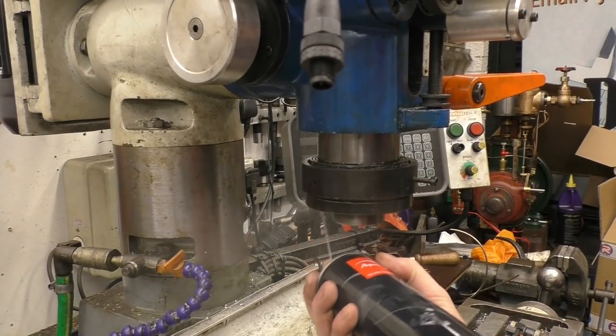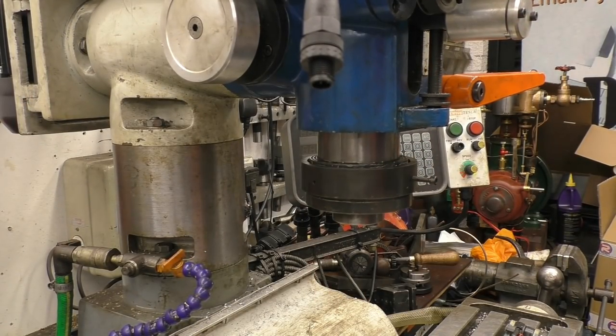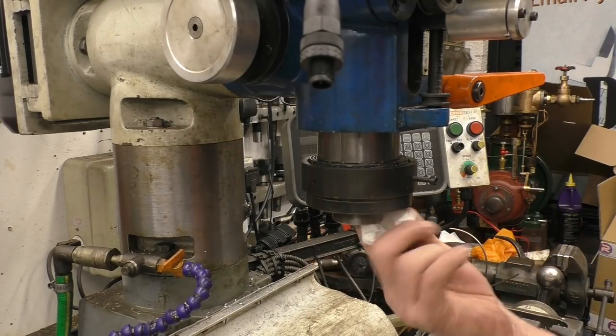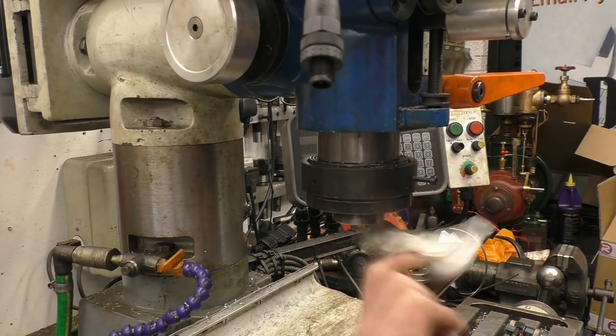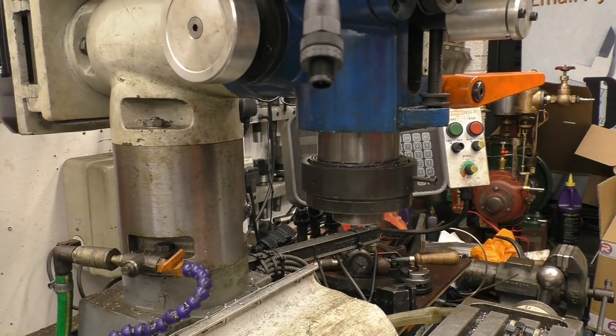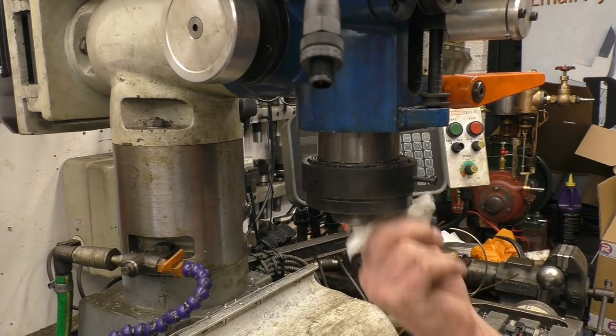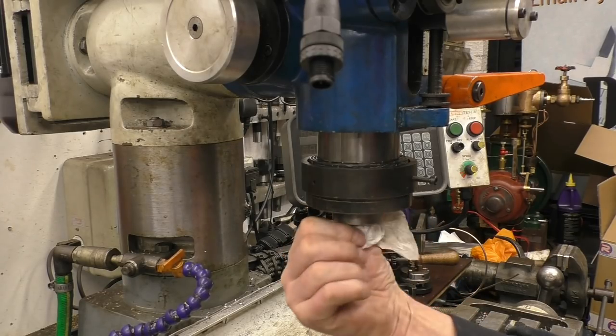We'll need to clean the taper on the spindle itself, make sure there's no dirt up there. See how it's coming out dirty — and this does get cleaned quite regularly. I do look after it.